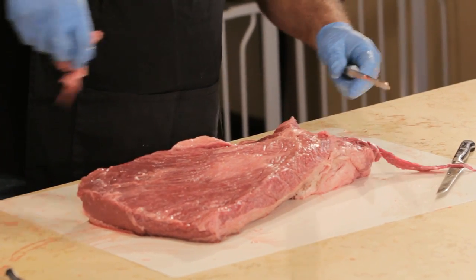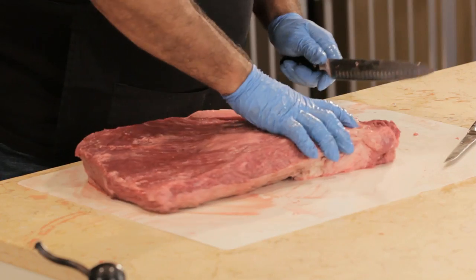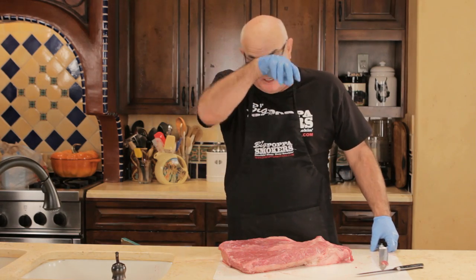I'm taking all this fat off because I want burnt ends. If you don't want burnt ends, after you kind of clean everything up, you can start your seasoning and cooking now. But that's not how we do it.